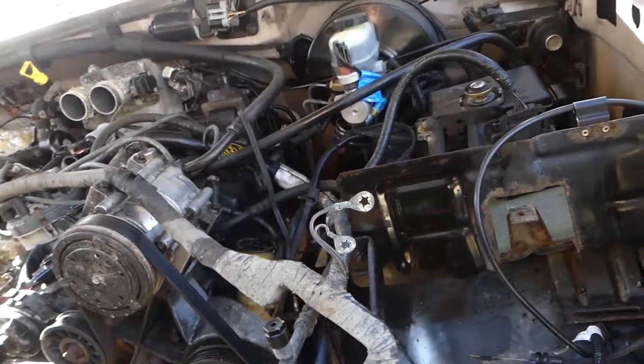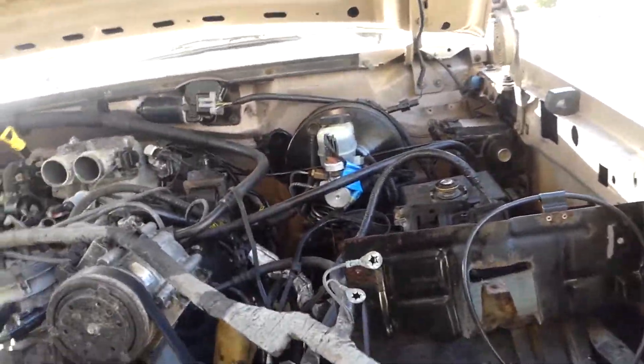The next task is going to be to get the refrigerant out of it — I'll talk to one of the guys at work, get the proper refrigerant recovery setup, remove all the refrigerant, and then we'll go from there.